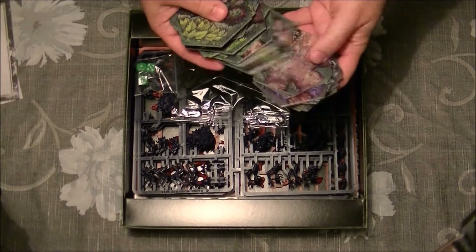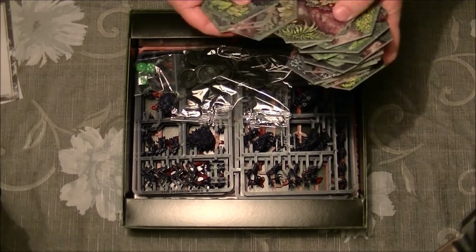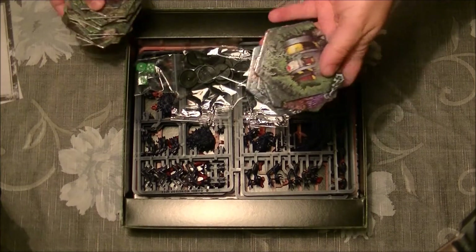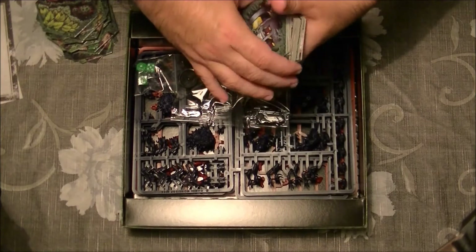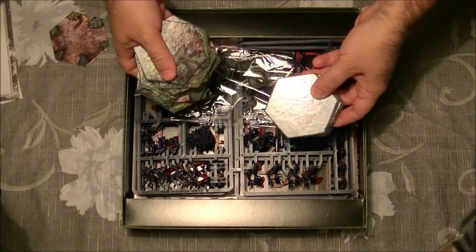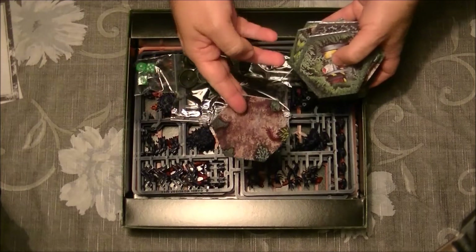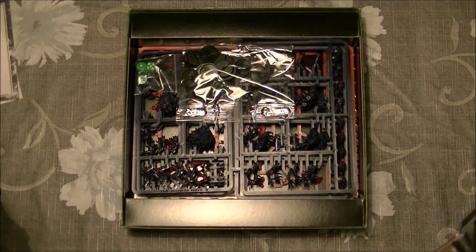The objective of the Scouts is to find the drop pod tile, and they need to escape from the jungle that is infested by Genestealers — they need to arrive to this tile. The Genestealer player is placed in the jungle with rules on how they can populate it, and they have to make the Scouts not arrive to this tile. On the other side, this is the starting tile, and the Scouts need to arrive to the exit tile.